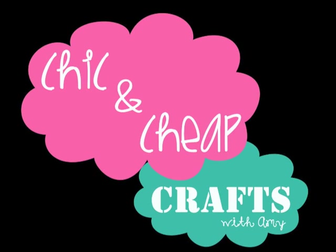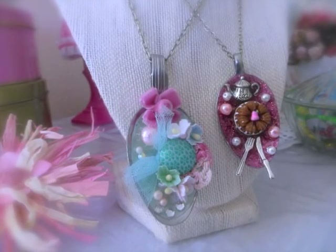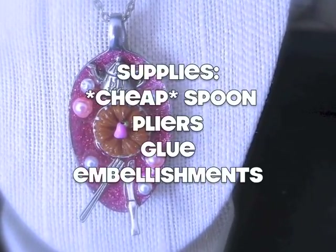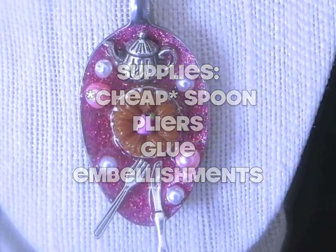Hi everyone! In this week's episode of Chic and Cheap, we will be creating our own bezels out of very inexpensive spoons found at your local thrift store, discount store, or dollar store. The supplies you'll need will be a cheap spoon, pliers, glue, and embellishments.